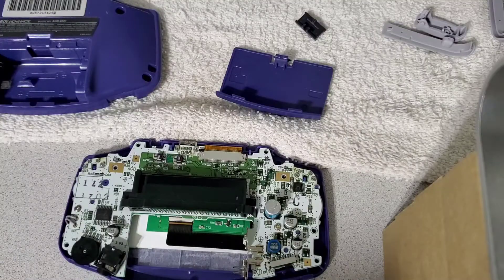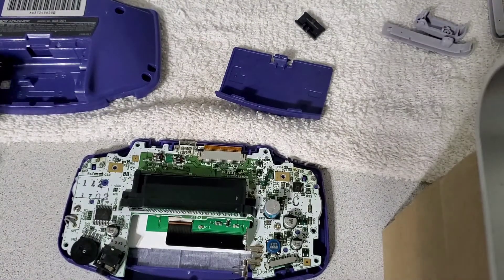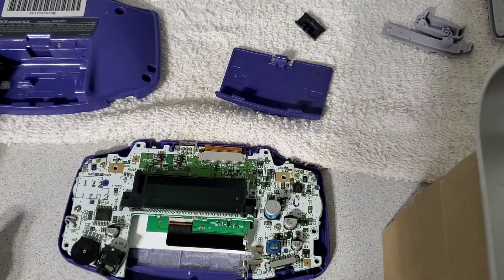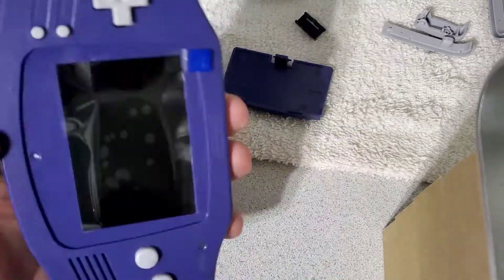Well guys, I got the motherboard in. This one took a while — I was having a problem with the ribbon cable not going in all the way. I had to take the motherboard out three times in a row, but I got it figured out and it's on there for good now.